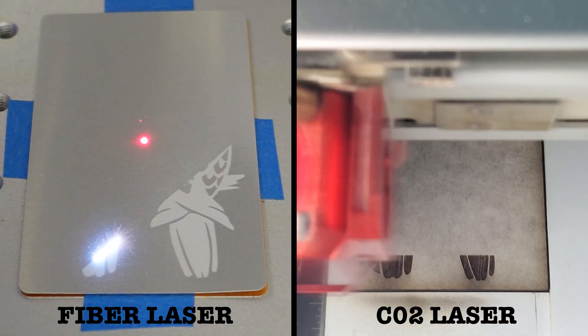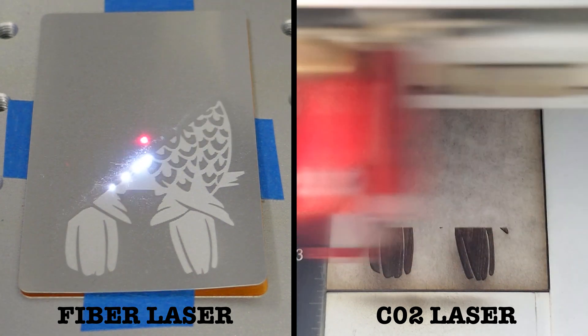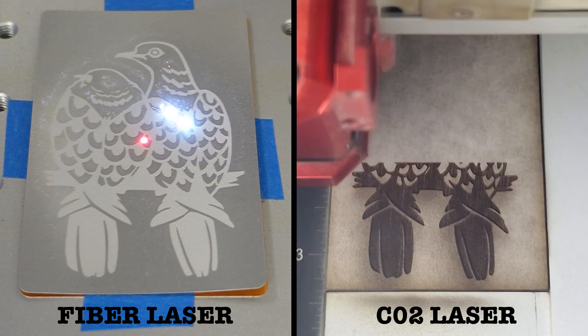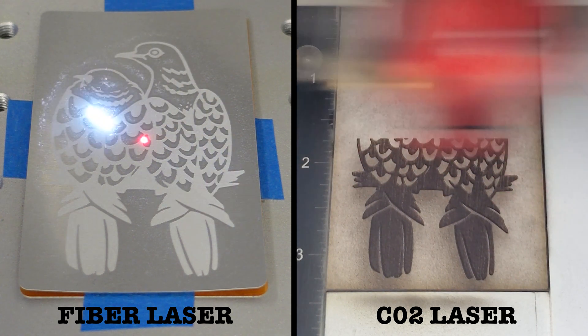I had cut down the wood sheet that I masked earlier into pieces the same size as the aluminum cards, for both convenience and for this video. Otherwise I might have just engraved and cut out all the ornaments in just one go.